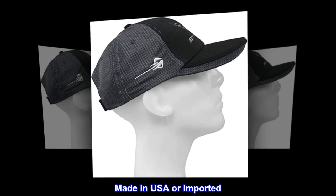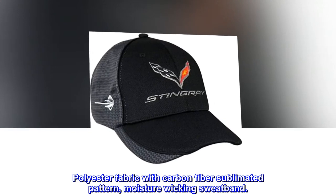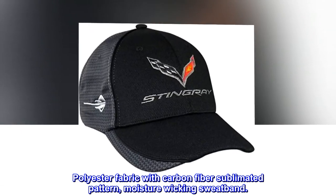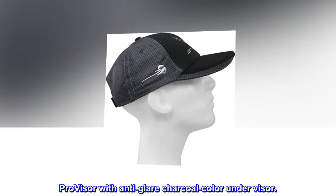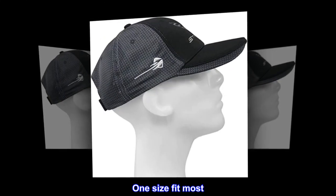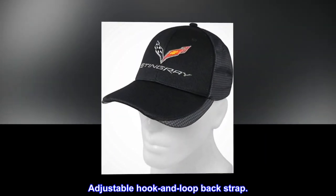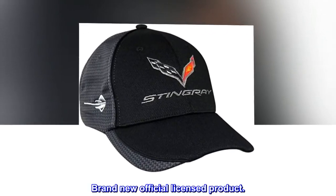Made in USA or imported. Hook closure. Polyester fabric with carbon fiber sublimated pattern, moisture wicking sweatband. Pro visor with anti-glare charcoal color under visor. One size fits most. Adjustable hook and loop back strap. Brand new official licensed product.